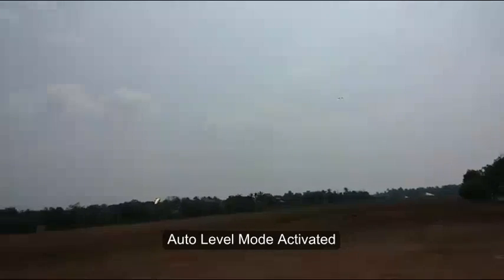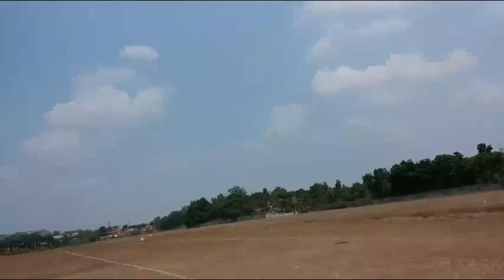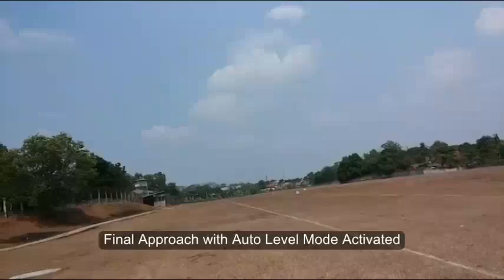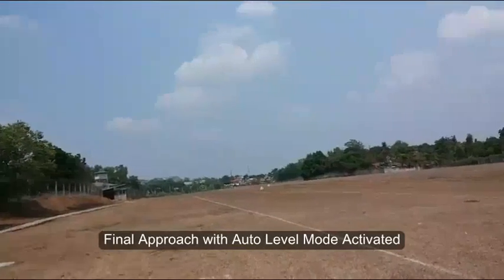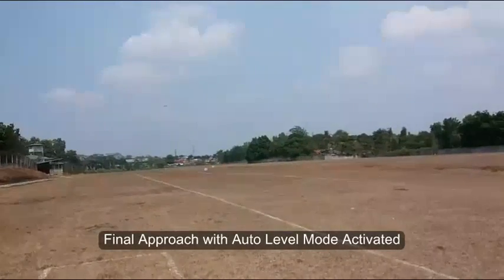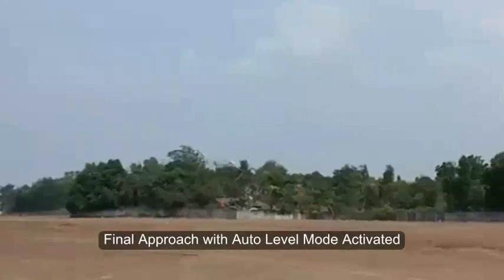Turn it off. I'm gonna do the final approach. Final approach. All I have to do is actually just reduce the amount of throttle, and it flies so well.